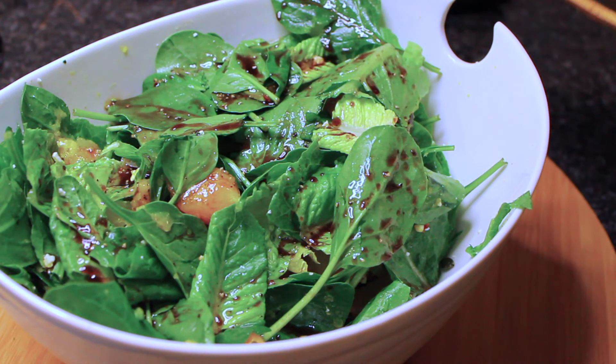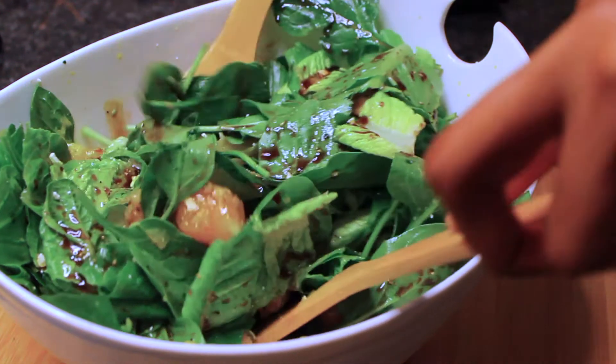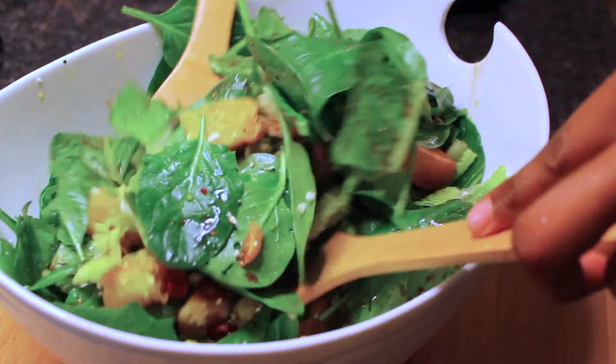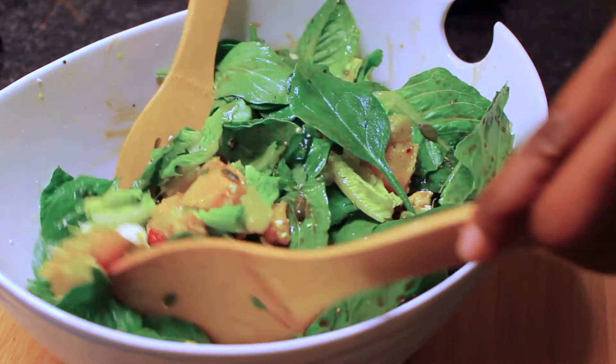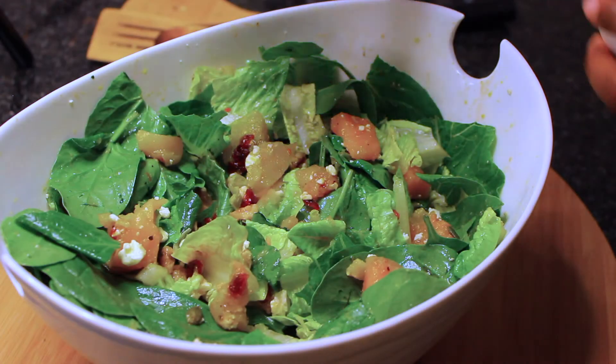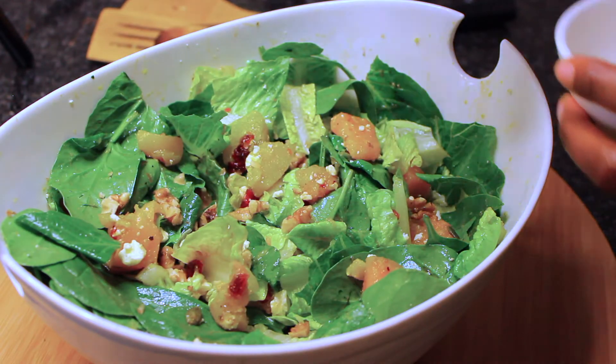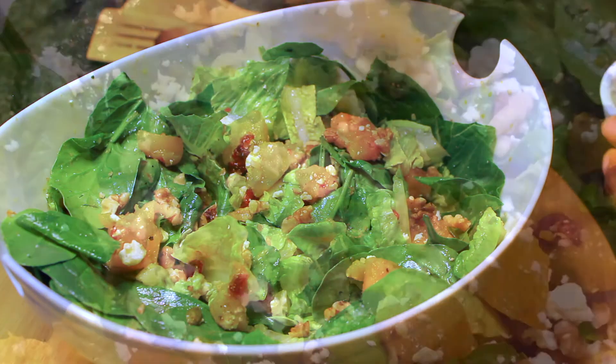So so yummy. Then you're just going to drizzle the salad dressing that we prepared over the salad and give it a good mix. And then finally sprinkle some walnuts and feta cheese over the top of the salad.